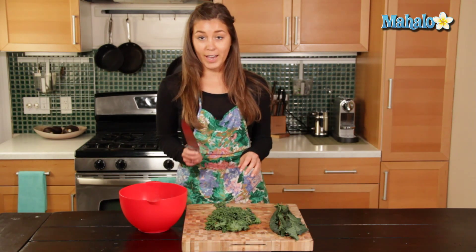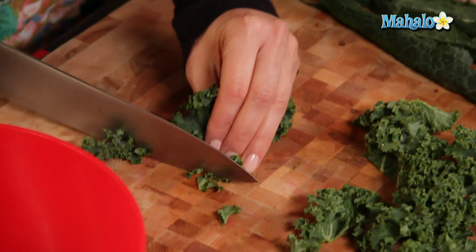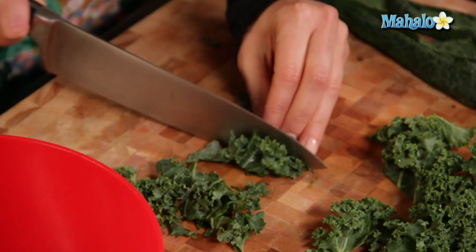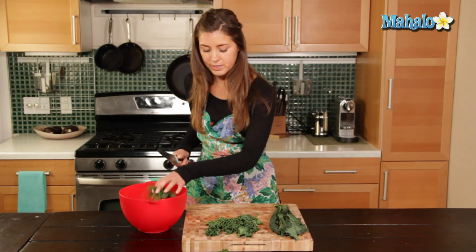So first of all, get one very sharp knife, and let's get our curly kale and we're just going to cut very small pieces from the kale like this. Very easy.